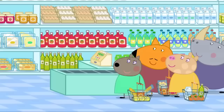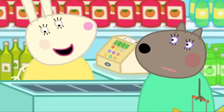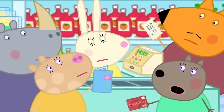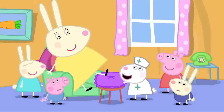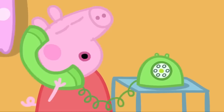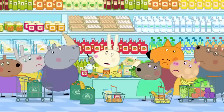Mummy Rabbit has arrived at the supermarket. Miss Rabbit is ill — I'll be doing her job today. Are you not Miss Rabbit? No, I'm her sister, Mummy Rabbit. Is this where I sit? Have you ever worked a checkout before? No. How much is this? I don't know. I've got a voucher. Do you take book tokens? Can I pay with a card? We'll need more help for Miss Rabbit's other jobs.